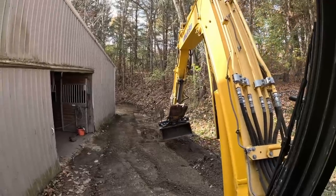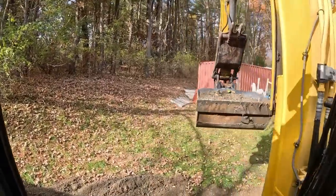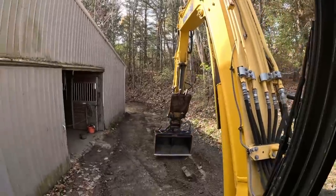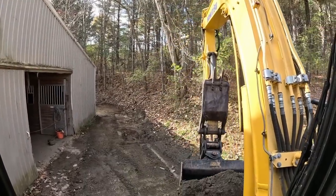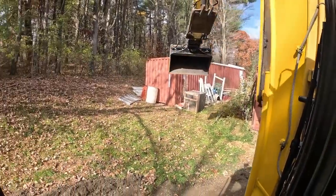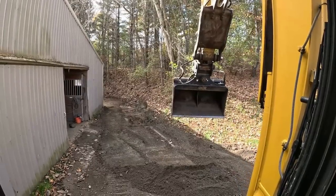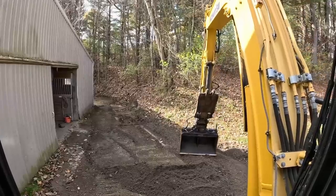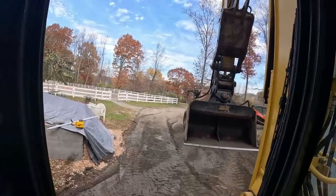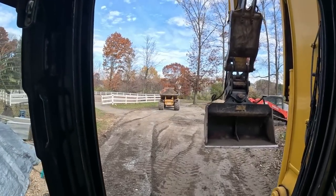Oh yeah, we're getting it - we'll get grade and get the water on out of here, slowly but surely. Over the years you build up two inches of crust like nothing and it stops the water. Those connectors are three to four foot higher than where I'm sitting right now, and the back where they wash the horses is even worse - there's 12-foot banks. When they originally put this in, they just put the grade just enough to get the building in. We're stockpiling that crusher run for potholes.